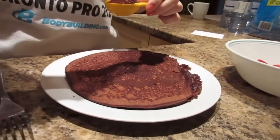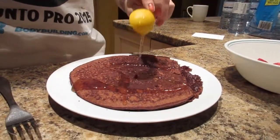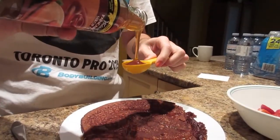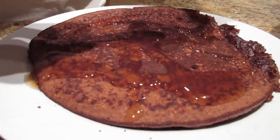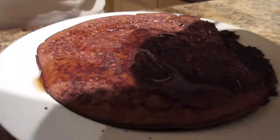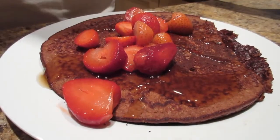Okay guys, so this is what they look like when they're done. I like to top mine with some Walden Farms pancake syrup and some frozen strawberries — I just defrost them overnight in the fridge, measure out my portion of half a cup, and they're ready to go. It looks yummy and delicious!